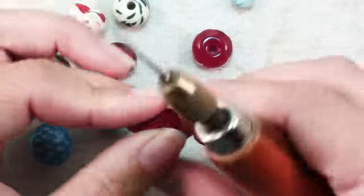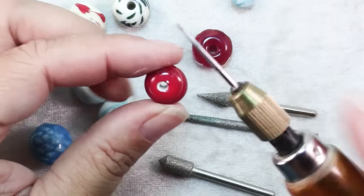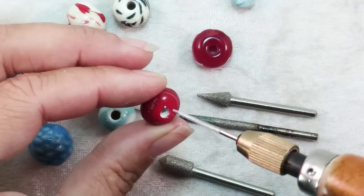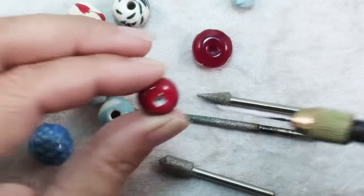Also with lampwork beads, good quality lampwork beads will have all the bead release — that little white stuff that's flaking off on my fingers — removed. But you can see in these the bead release is still in there, so you can use the file to clean that out.